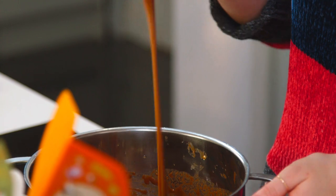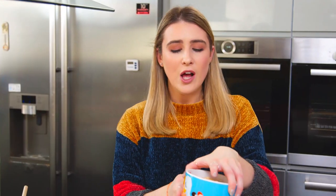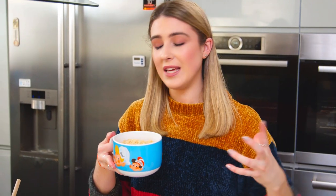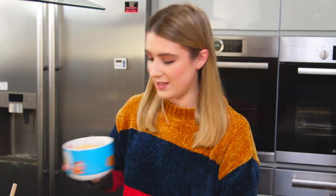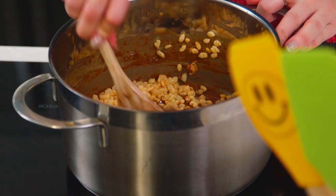My mixture is smooth, gooey, and glossy — it's done. I'm going to start adding some rice krispies, about a small bowl at a time, and keep mixing until I can't add any more. I like to keep my pan over the heat while adding the rice krispies as it makes it a lot easier to mix them in, but I've turned it down to very low so you don't want to burn the chocolate.